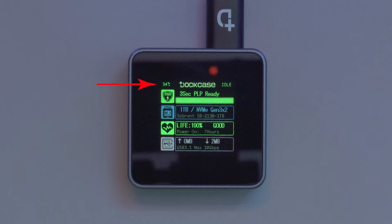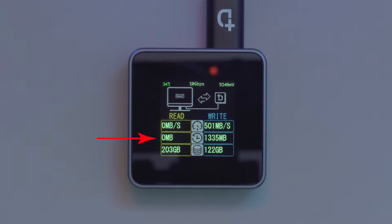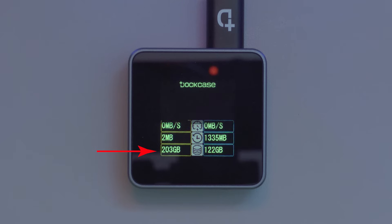The biggest differentiating factor is the screen on the front of this case, and it really can provide you with a wealth of information. As standard, the screen shows drive temperature at the top, PLP or power loss protection charging status, specs of the SSD installed including capacity, type of connection the drive is running, with the model number and brand, SSD health showing the status of the drive installed, the number of power-on hours, the USB connection speed, and total amount of data transferred to or from the drive. However, when transferring data, those information points change — it then shows the current read/write speed, the amount of data read or written in this power session, and the total amount of data read or written to the drive in its entire life.